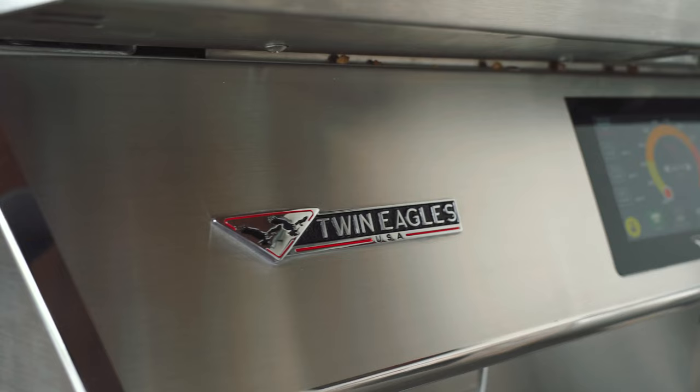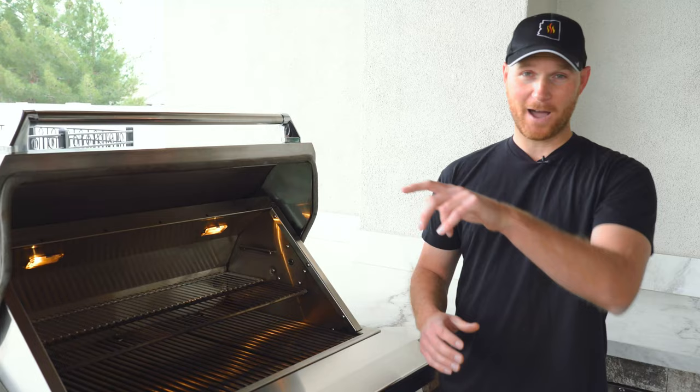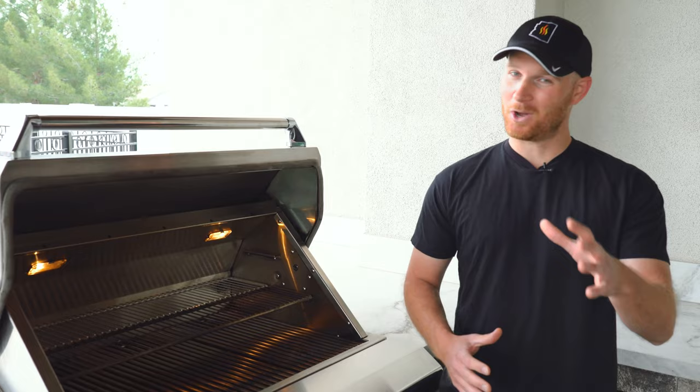So we're doing smoked carnitas today. Rustin loves carnitas and there's a lot of pressure on me. He's got a recipe that doesn't involve smoking them, but I had to throw a barbecue spin on it. We're going to smoke them on the Twin Eagles pellet grill for about six hours, throw them in a Dutch oven for a nice braise, then fire up our Evo griddle and crisp them up to make delicious tacos.